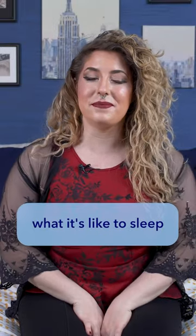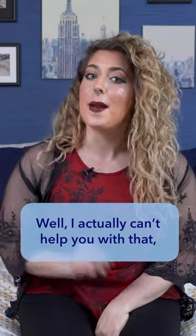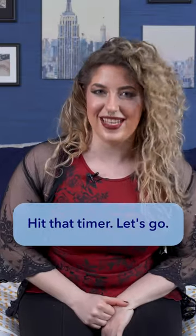Do you want to experience what it's like to sleep — or rather dream — on a cloud? Well, I actually can't help you with that, but I can help you with the next best thing: sleeping on a DreamCloud mattress. We're going to review DreamCloud in under a minute. Hit that timer. Let's go.